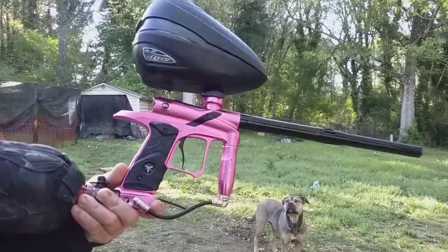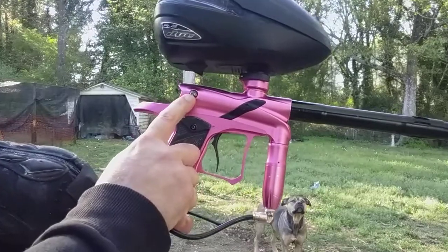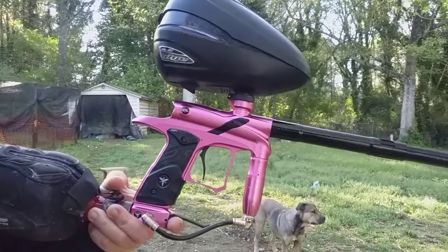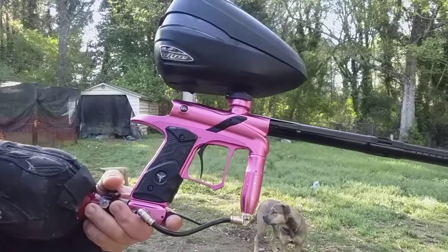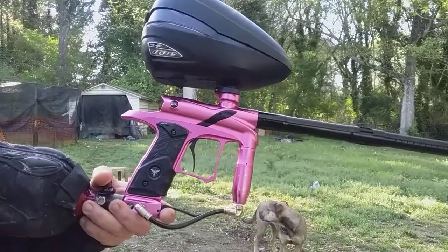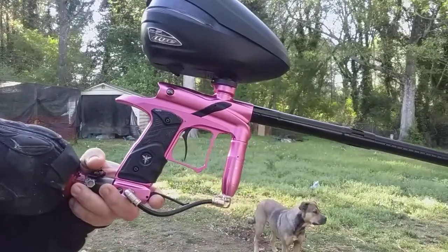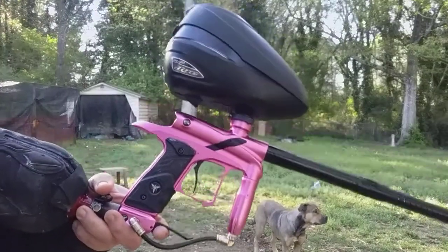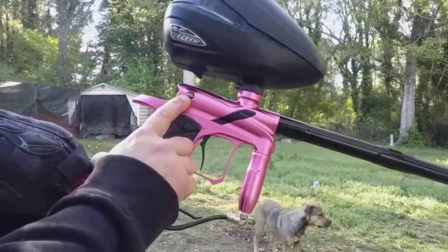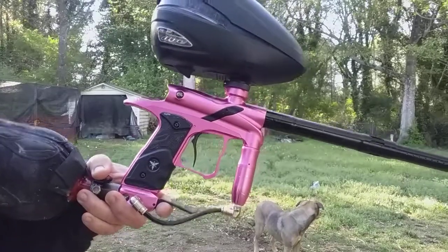Oh, and by the way, it turned out this is a G4, obviously. It says that on the jewel. I never had one of these — never thought to look up there — because most markers don't have the model name on the jewels. I usually have the manufacturer like Dye or Bob Long — those are the markers I'm used to anyway. But yep, I seen that on there. It was a Dangerous Power G4. There you go.